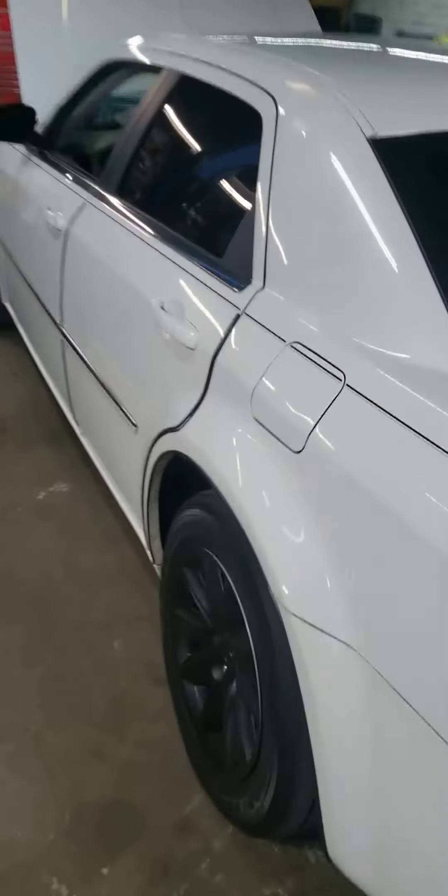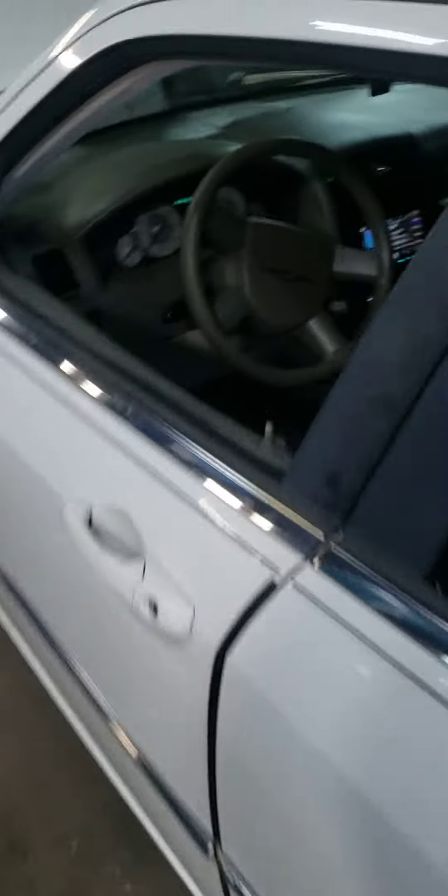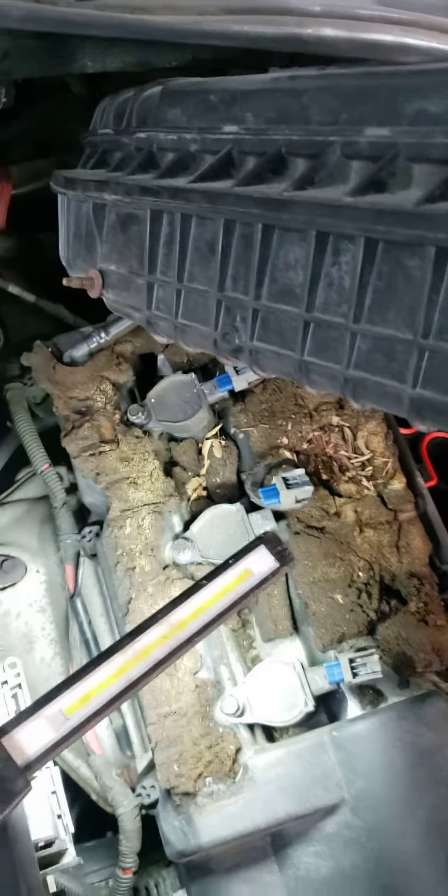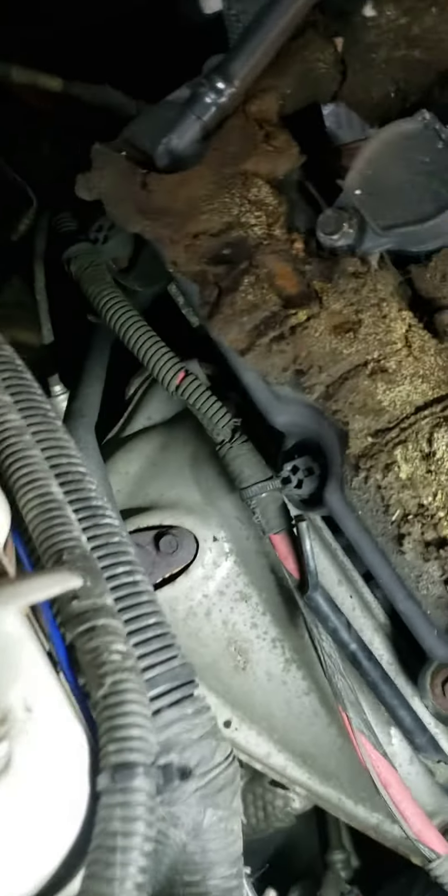All right, got this Chrysler 200, gonna tune up on it real quick, just want to show you how to do it. It's real easy. When this intake is down, you got two brackets that sit down here — all you got to do is loosen those two brackets up. And you got about six of these intake screws, loosen those up.